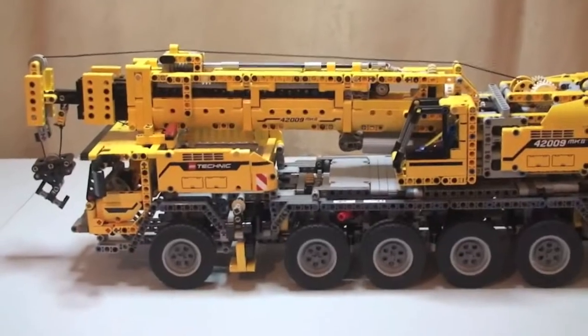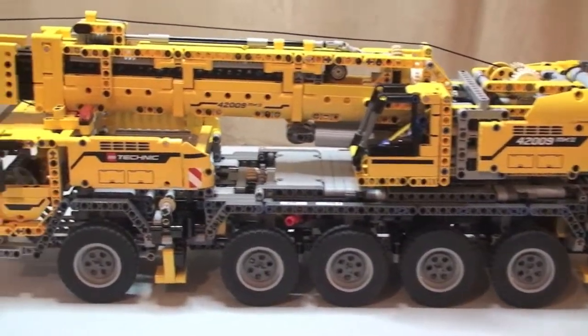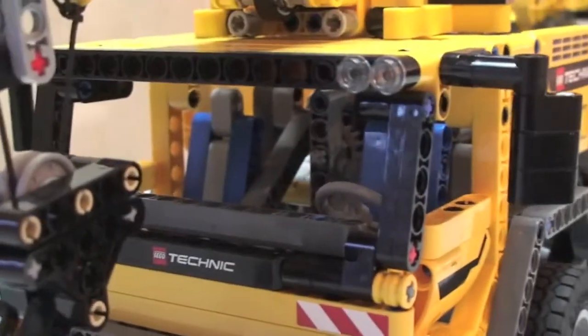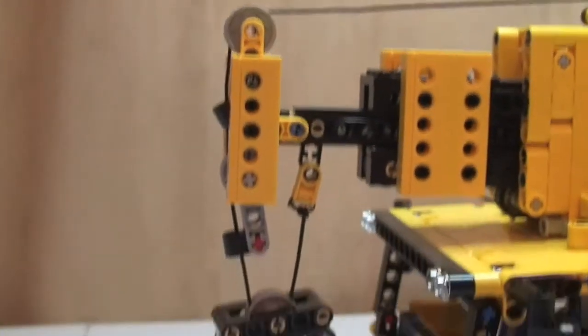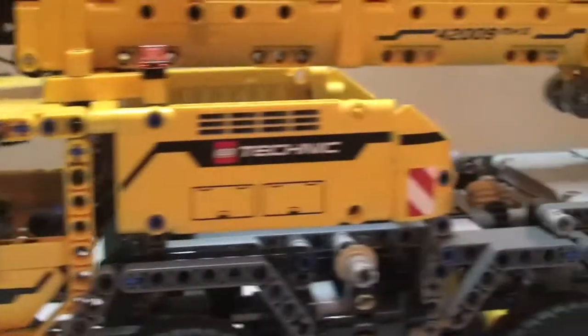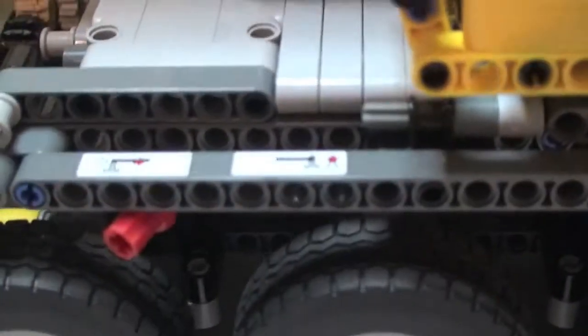I'm going to spin this around and show you the other side. As you can see, we're now on the other side of the crane. Going to the front — if we can get a shot inside the cab, you can see there are seats in there, a steering wheel, and at the end there is the actual hook and crane mechanism itself.